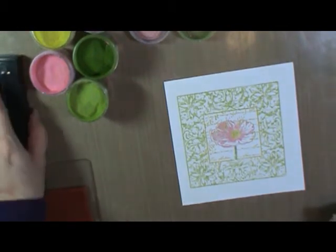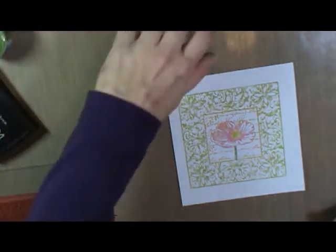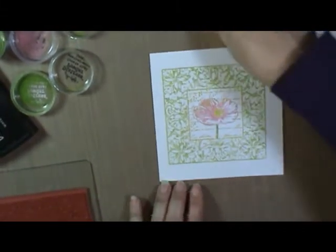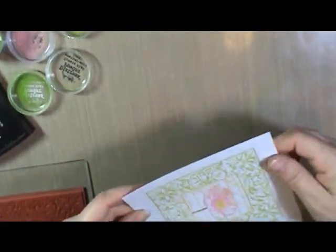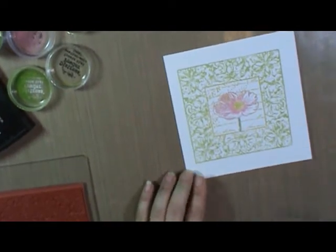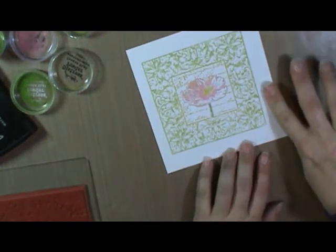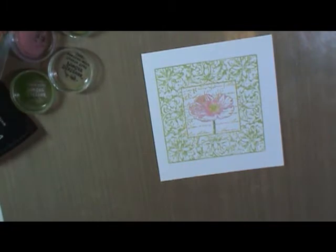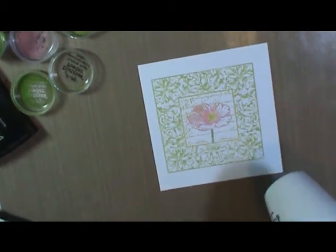Distress Embossing Powder works a little bit differently than regular embossing powder. You want to make sure you're working under a really good light with any embossing powders so that you can see the changes that take place, because that's what you're watching for. What you're going to see is the powders won't so much melt and turn glossy, but they will have a slight movement when they melt — that's what you're going to watch for. Keep in mind also that when these are still warm, even if you've melted them all the way, if you brush your finger across them you will brush them off. They have to cool first. So we're just going to heat with our heat gun and watch for those changes.